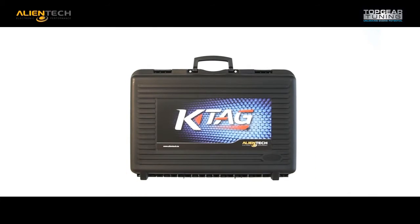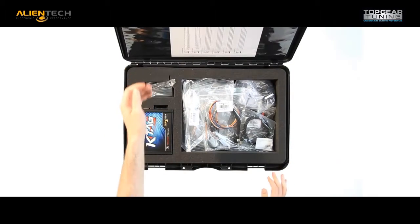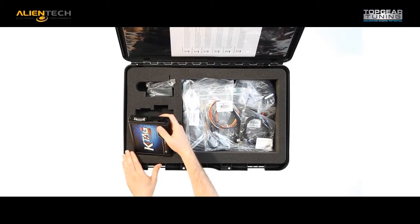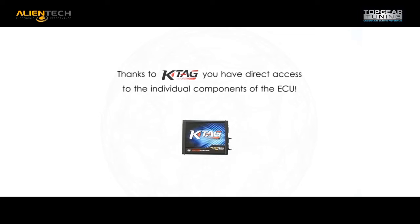Developed by Alliantek, K-Tag is an innovative and powerful tool for tuning. It has quickly become the benchmark tool used by tuners and mechanics. Driven by technology, the K-Tag is an ever-evolving tool.